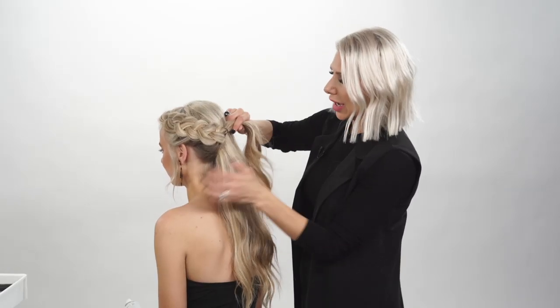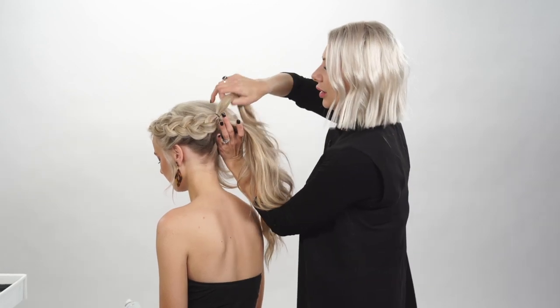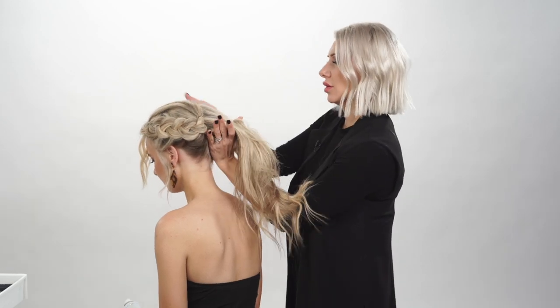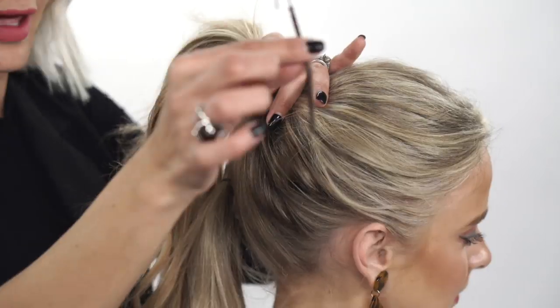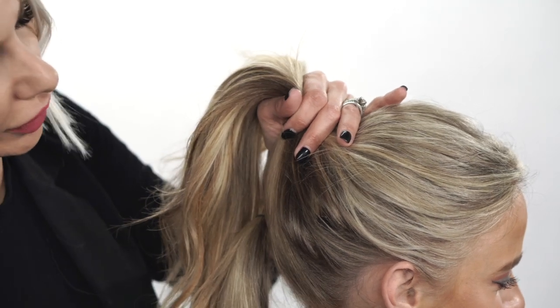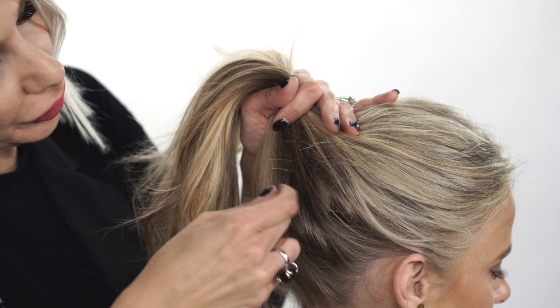Now we're going to go ahead and gather all the hair up, just kind of over-directing that guy for a second, then pull all the hair up. We're going to take a bungee — I have been obsessing over these for ponytails. What's great is you have a little hook so you literally just kind of put the hook in there.